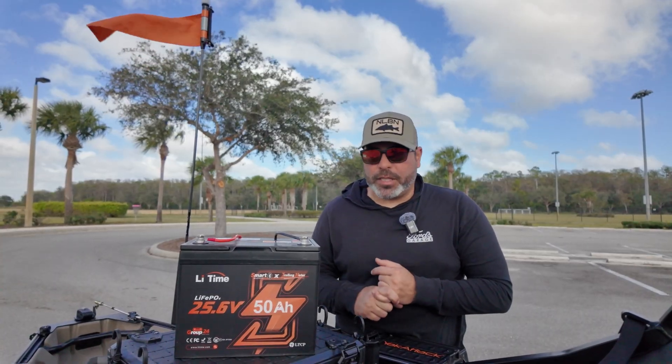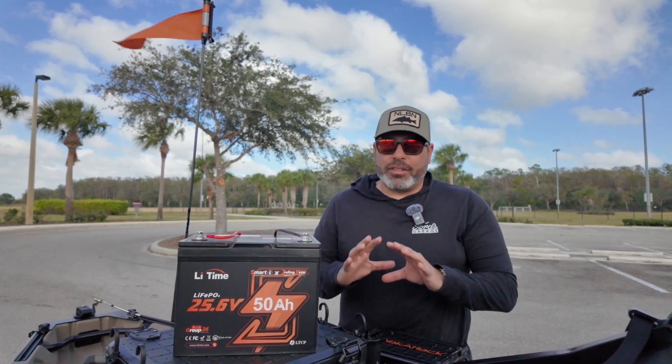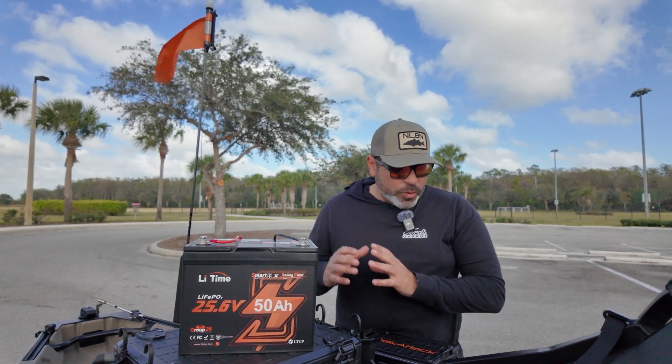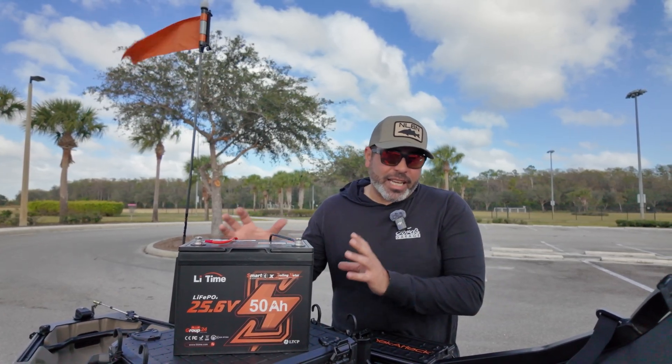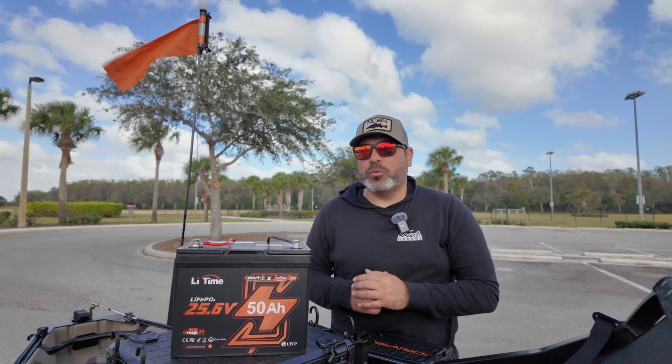It has a five-year warranty, which means LiTime will service your battery if you have any problems. They have great customer service support and are very communicative, which is great. Keep in mind this is a live pole battery, which is important — that's what we're using nowadays on the water.